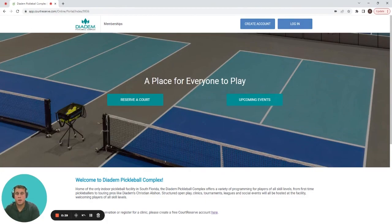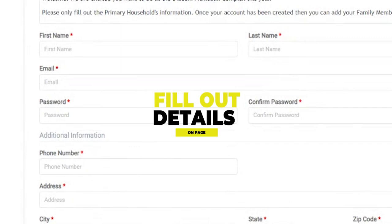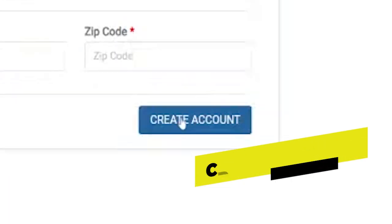If you already have an account, now we need to fill out our information. Click create an account.